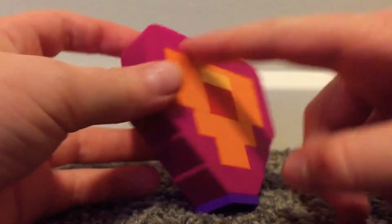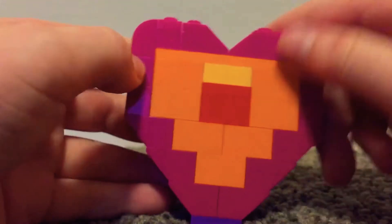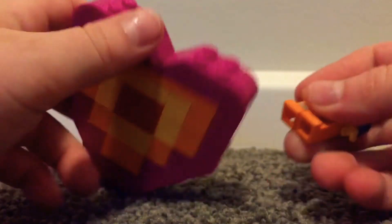I wish it was the exact same on the other side, because I don't really like that side — I just like this side. But this is a really cool set. You can have Emmett sit on there because there are studs on it.